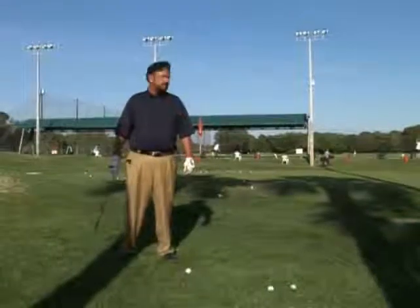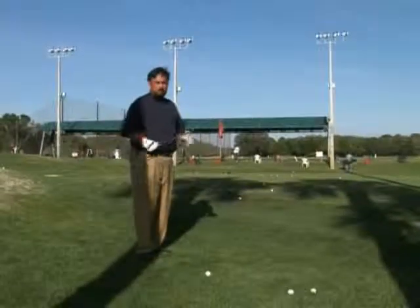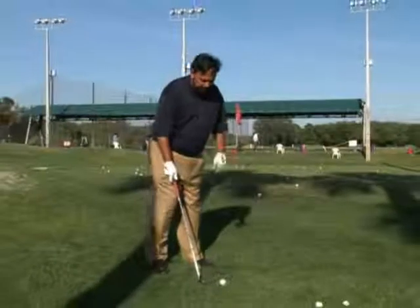The next faults and fixes is for the dreaded shank. I know we don't like to hear this, but since we can cure it you don't have to worry about it anymore. A shank is caused — usually on a little longer shot, but sometimes here — from two things.